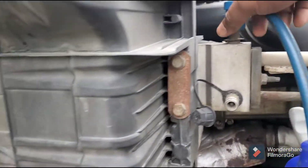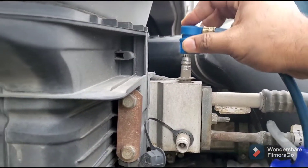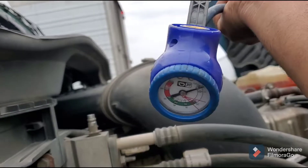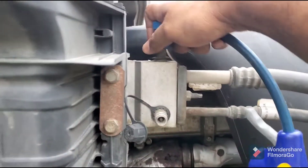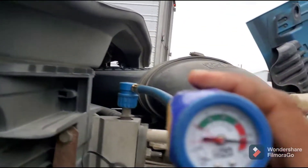For the next step, you need this pipe to fill up the air conditioning freon into the system. It also has a gauge on it, so you plug this one in and see if there's any freon pressure. If not, then look at your compressor.